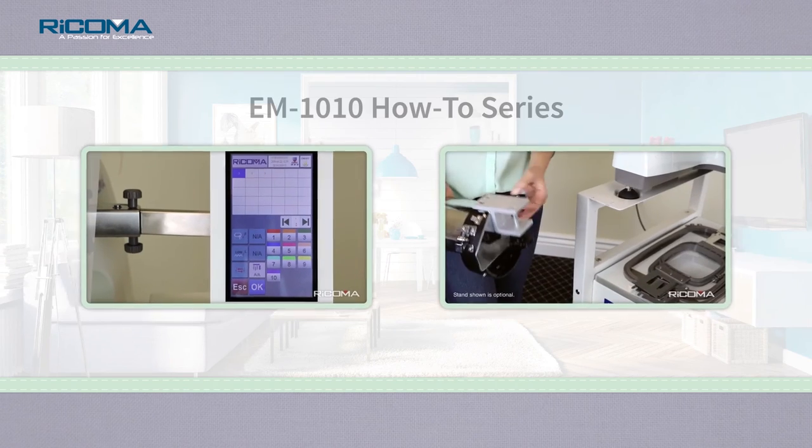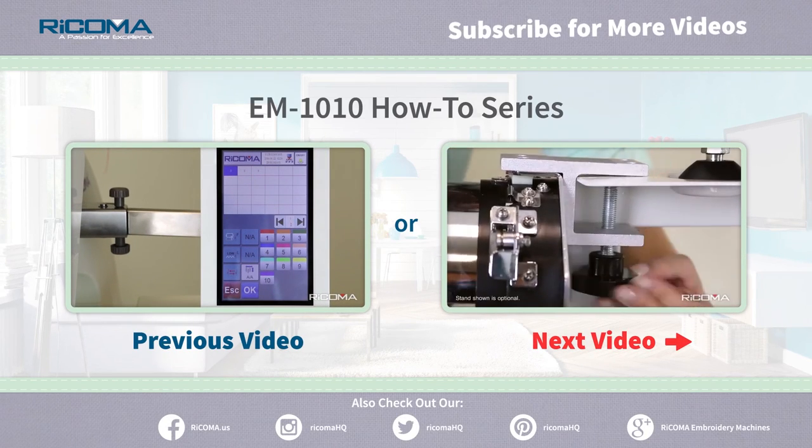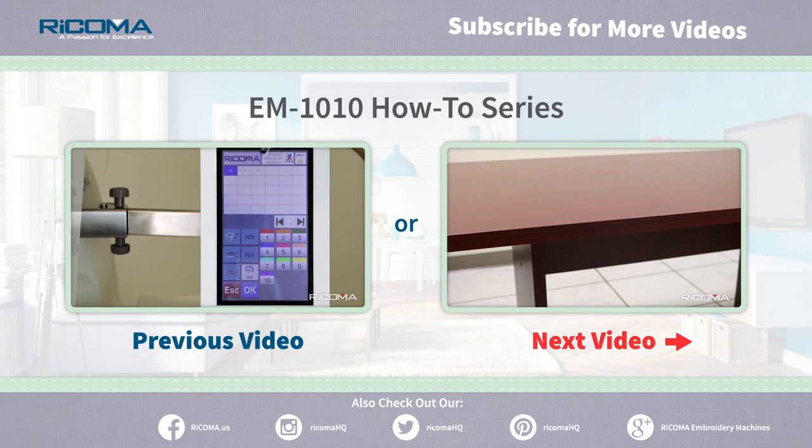Thank you for watching our EM-1010 how-to series, installing the cap driver. In part two of our EM-1010 how-to series, Cap Embroidery, we learn how to attach the cap station. Stay tuned!